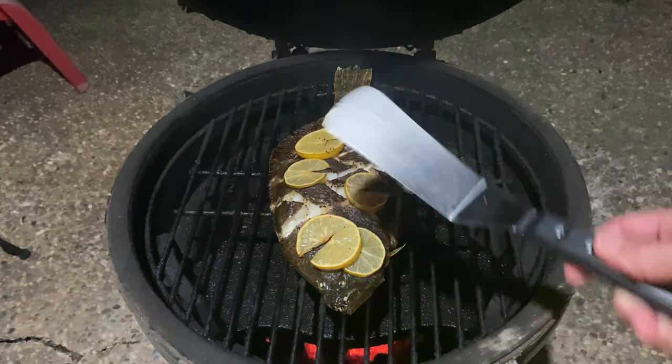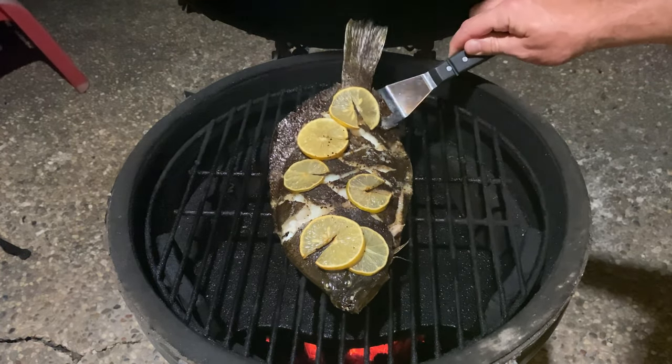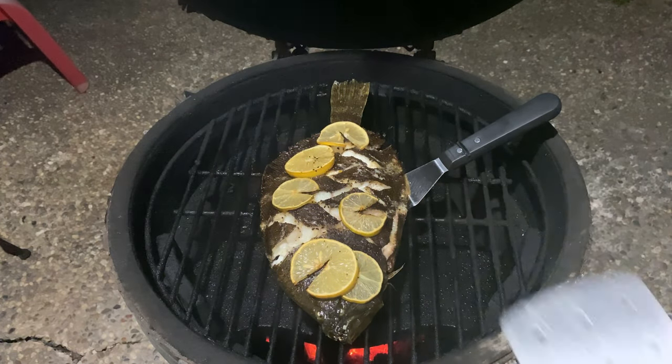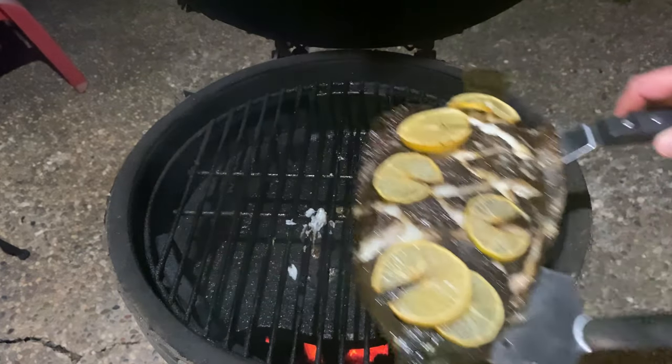Once your fish has hit that 145 degree mark and the meat is easily flaking off, gently transfer the fish off the grill and back onto a pan so we can head on inside. I'm happy to report there was only minimal sticking on the bottom — looks like I lost just two teeny little bits of skin.